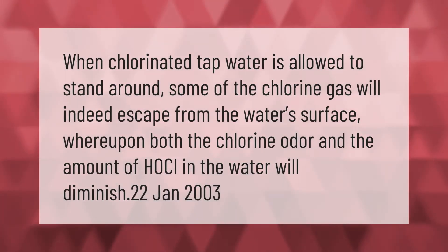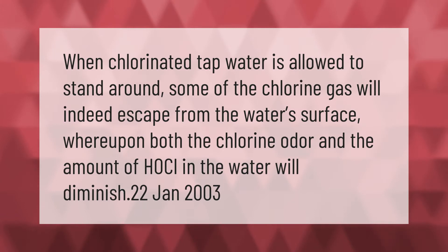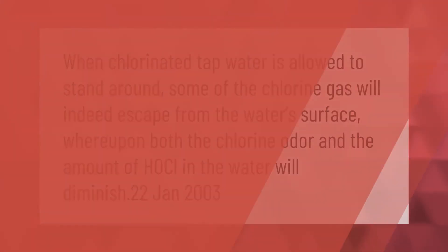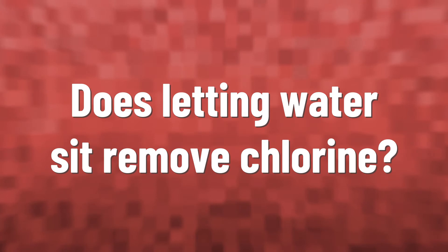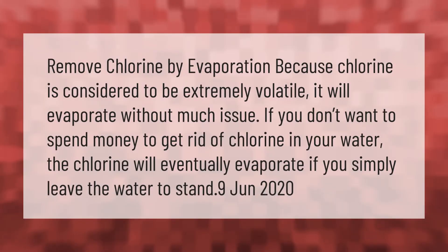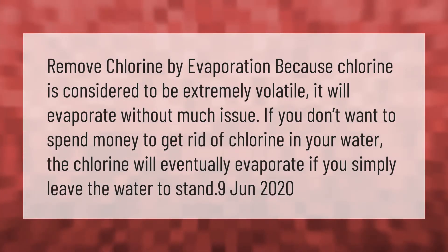When chlorinated tap water is allowed to stand, some of the chlorine gas will indeed escape from the water's surface, whereupon both the chlorine odor and the amount of HClO in the water will diminish. Remove chlorine by evaporation — because chlorine is considered to be extremely volatile, it will evaporate without much issue.